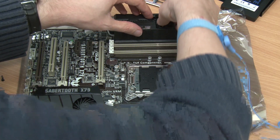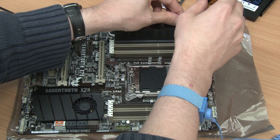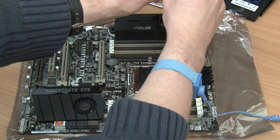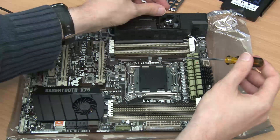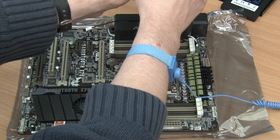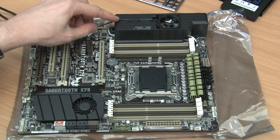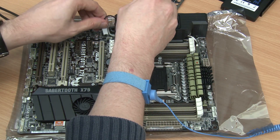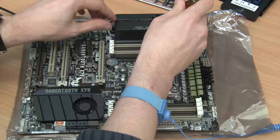With the cable in place, we can then secure the fan using two screws. And then finally, attach the power cable onto the motherboard itself.